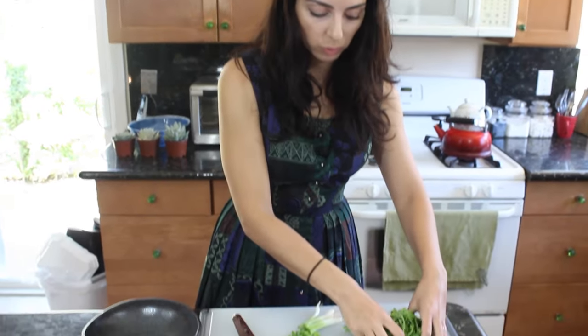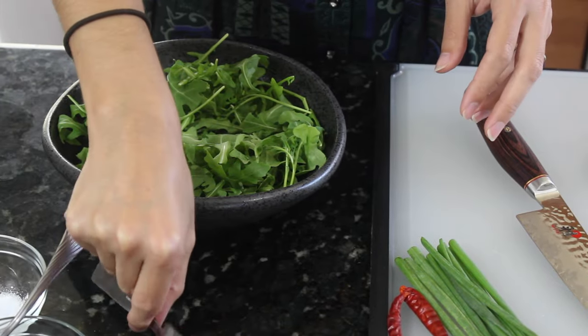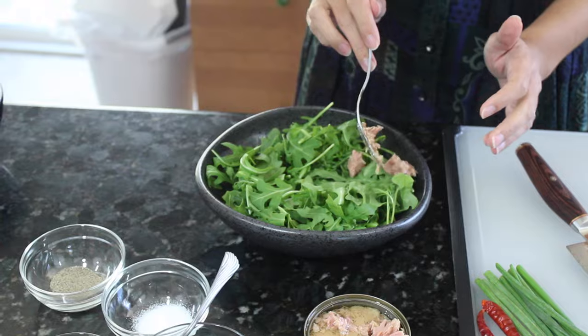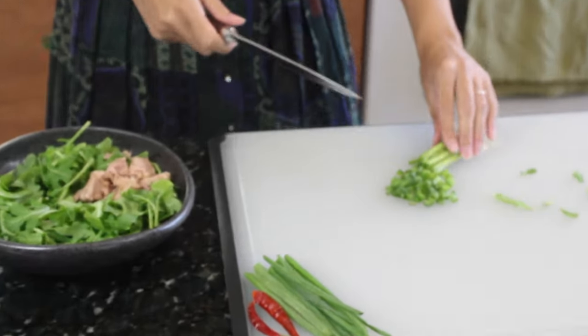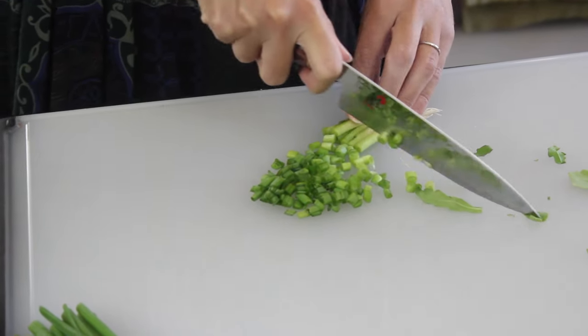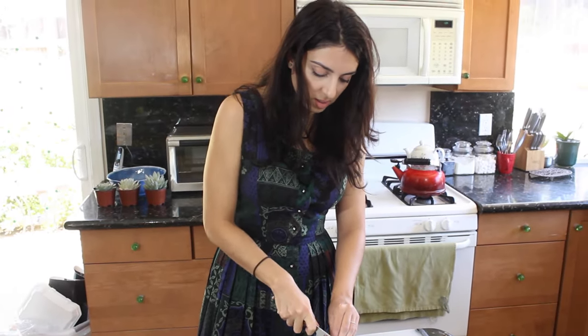So now we've got some arugula. I'm just going to toss that into my bowl. I want to add my tuna now. This is not your average white tuna — the albacore tuna that you can buy from the store. This is the nice darker variety. It has more flavor and it's packed in olive oil. And then the next thing is some scallions. We just want a handful of chopped scallions for some nice freshness to the salad.